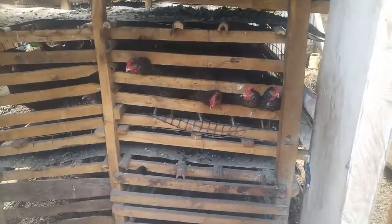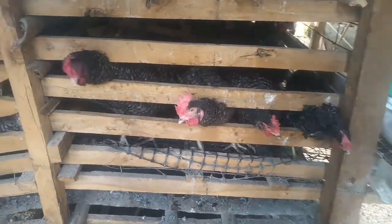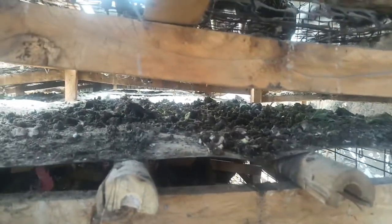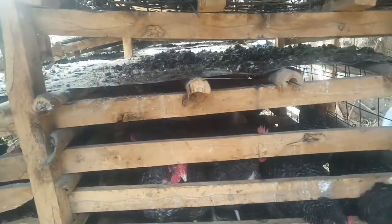Hello guys, my name is Moses Marsh. Today we're gonna do a different thing. I'm gonna show you the measurements that I used to make my battery cages. These cages I made alone, and it took me around two weeks to complete them. I was not following textbook measurements — I did it on my own. And today I'm gonna show you those measurements that I used.